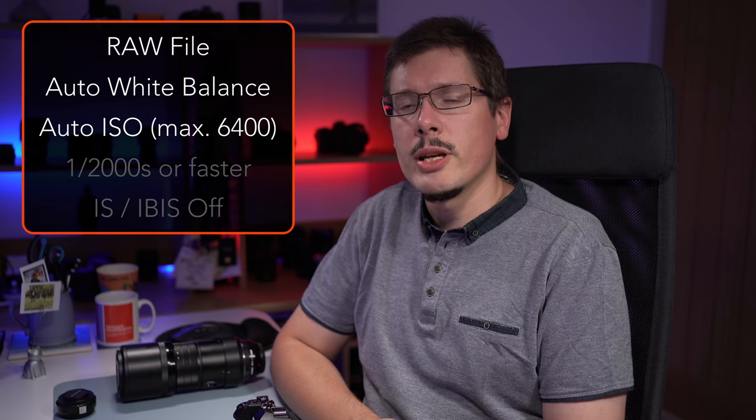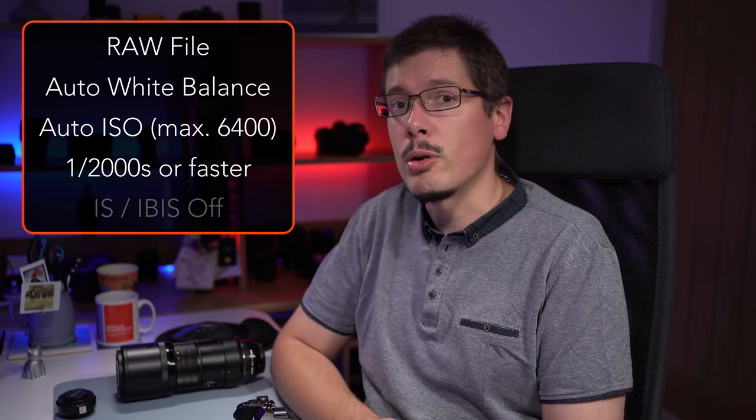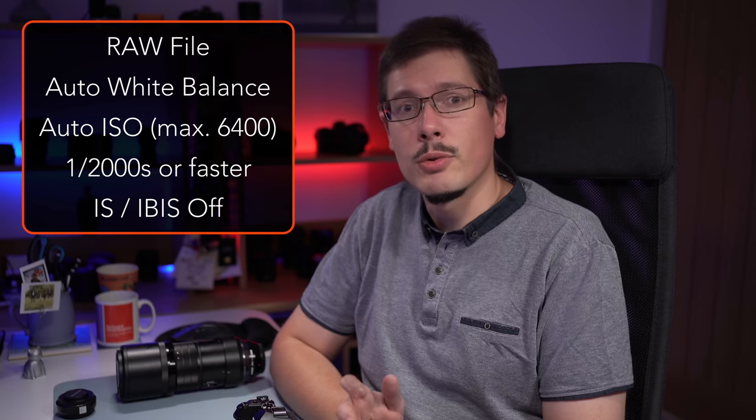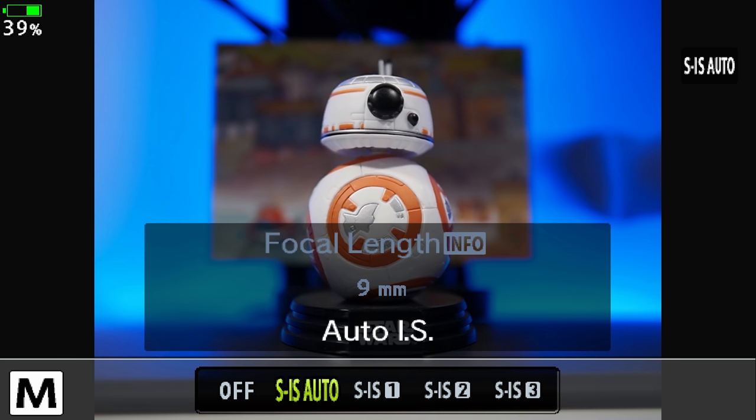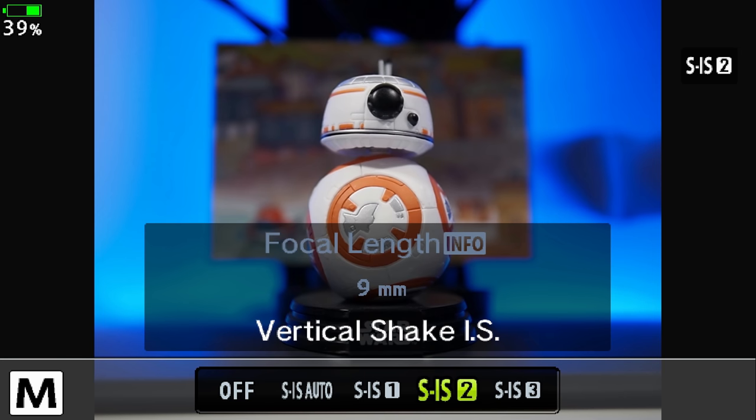I'll be quick here because these settings are the ones I use with most cameras. I shoot RAW always to get the best image quality, white balance to auto, ISO to auto — for OM-D cameras the maximum I use is 6400 ISO. For shutter speed, always try to stay at 1/1000th of a second or above if possible. You can turn off image stabilization because the shutter speed I mentioned is safe to use, though one reason to keep stabilization on is it gives you a stabilized preview in the viewfinder when you engage autofocus, which helps with composing. If you prefer to keep stabilization on, I'd advise selecting the SIS2 mode, which only corrects for vertical shakes — this way you avoid the camera overcorrecting your movements, which can sometimes introduce motion blur.